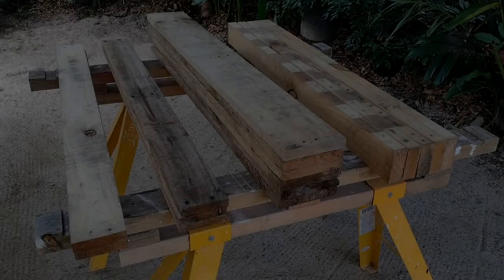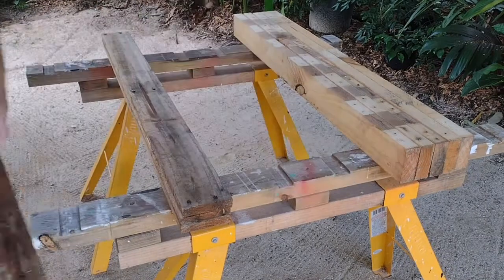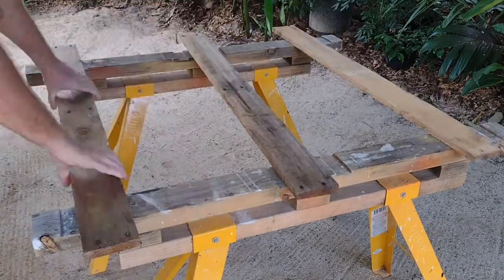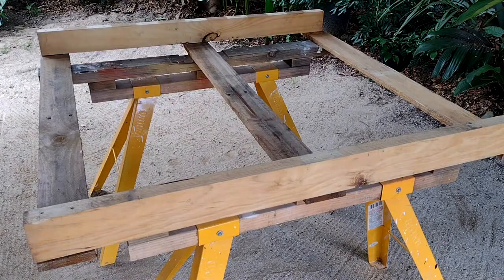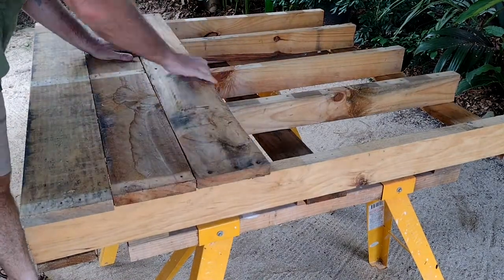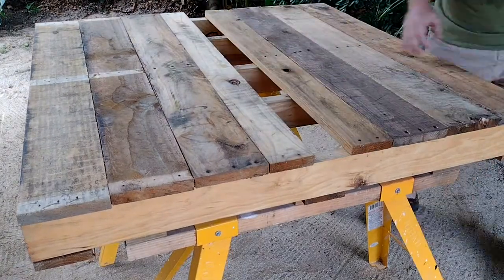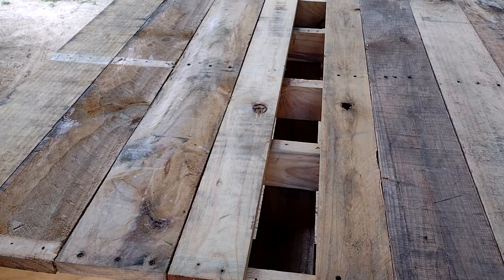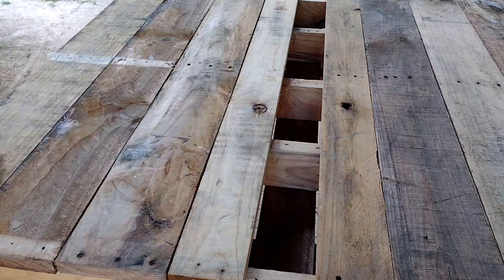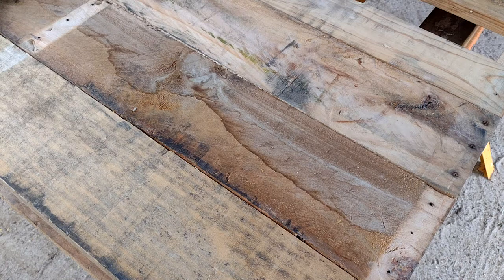In this episode I'm going to make a worktable top to go on top of these sawhorses, out of wood salvaged from some pallets. I'm basically going to make a really strong pallet with some bearers and a solid top, but leave a little gap in the middle so I can run power cords and put tools in there if needed.